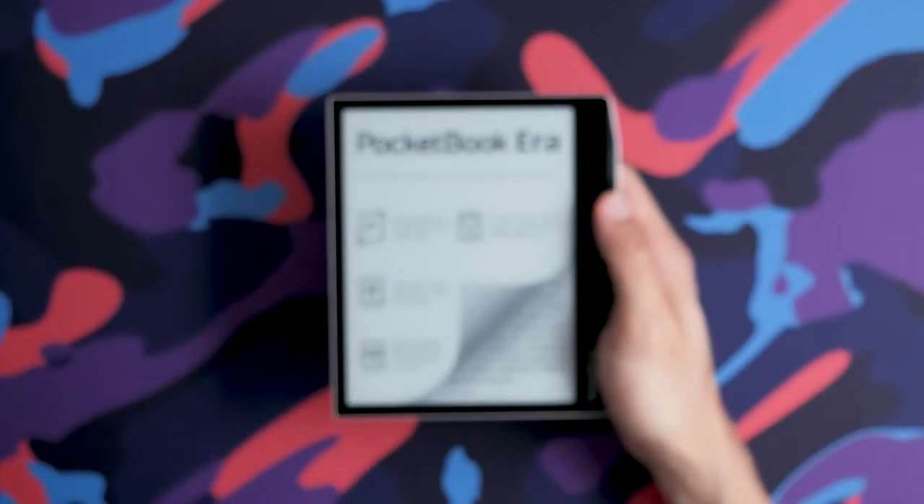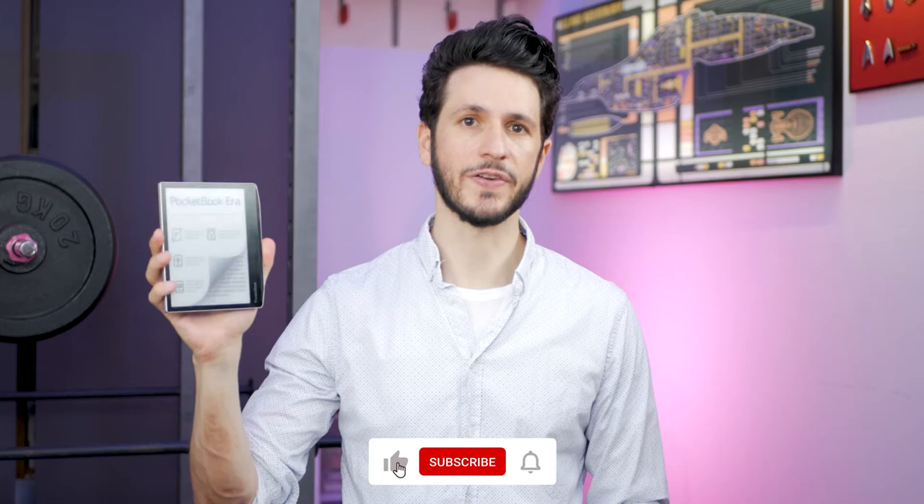Hi, I'm Harit and this is an in-depth, hands-on review of the Pocketbook Era. In this video we will check out the highlights and the weaknesses, the most important software features, and also see if the hardware can keep up with the competition of Kindle, Nook, or Kobo.